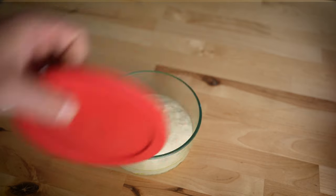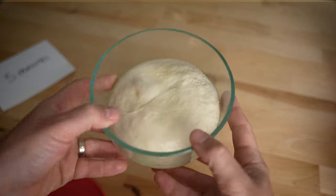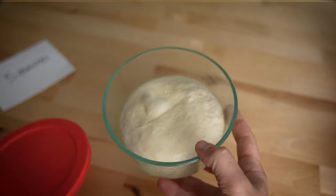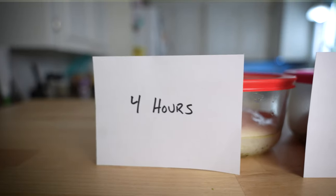For today's experiment I made a batch of my standard 48-hour dough using a poolish starter. They cold proofed in the fridge for 36 hours. The dough recipe video is linked in the description below if you're interested in the actual dough recipe I used to make this video.